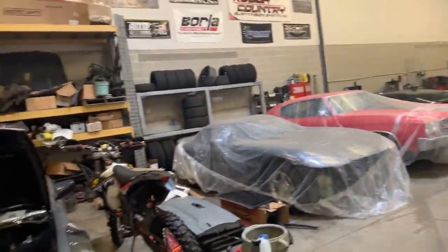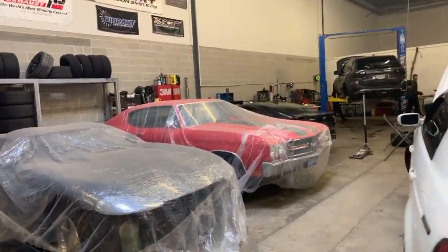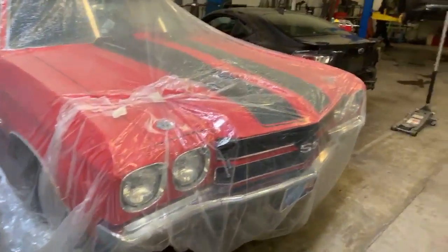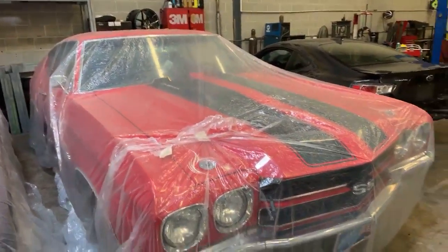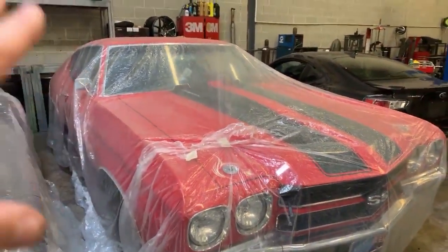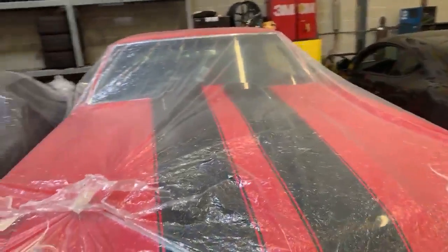Want to bring the Chevelle and another car to Echo for a track day. Don't even care about the time — just watching it go down the track would be incredible. It is definitely a favorite car of all time.